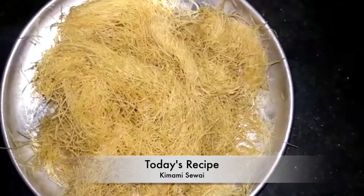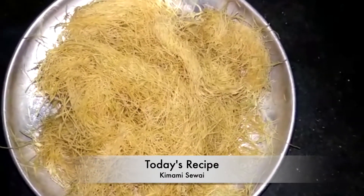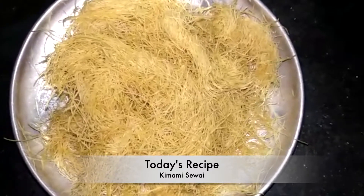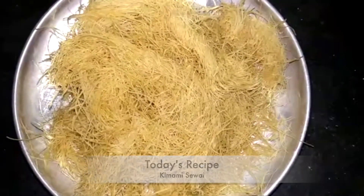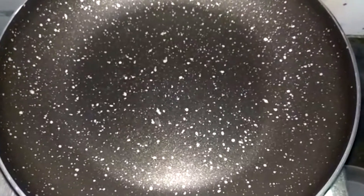Hi guys, welcome back to my channel. Today we are making Kimami Sewai my style. You must make it this week. Let's start making Kimami Sewai.